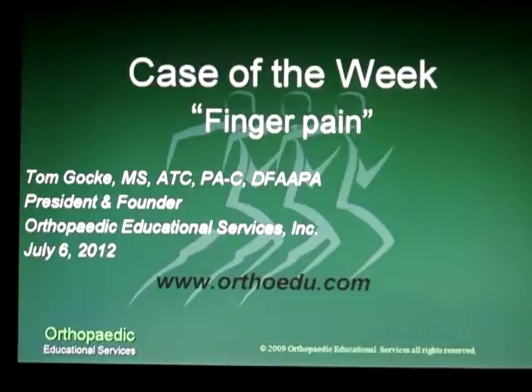This is Tom Gokey with Orthopedic Educational Services. This is another one of our case of the weeks. We're talking about finger pain today.